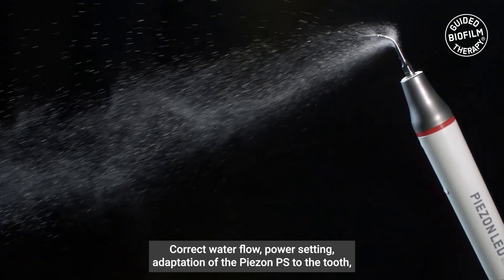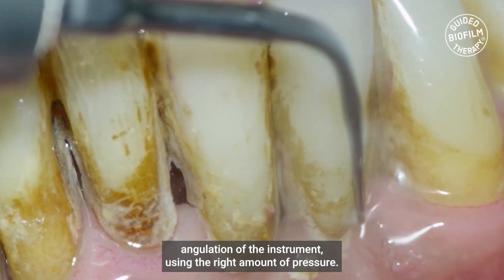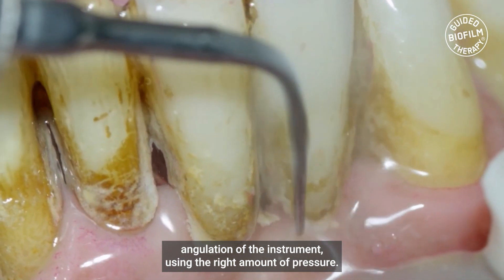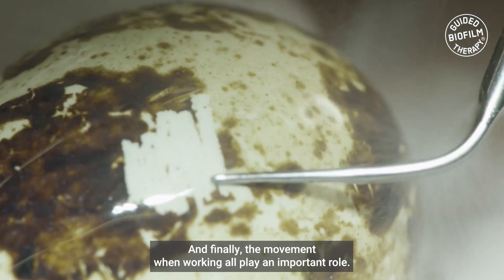Correct water flow, power setting, adaptation of the Piazon PS to the tooth, angulation of the instrument, using the right amount of pressure and finally the movement when working all play an important role.